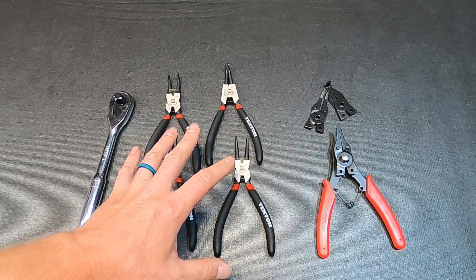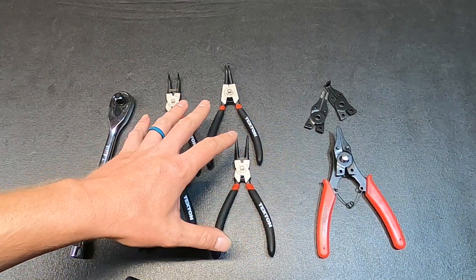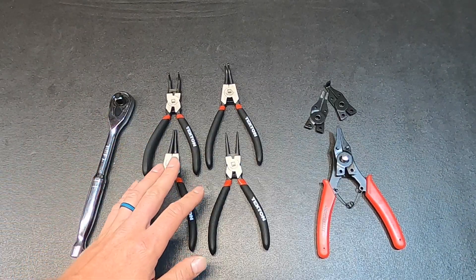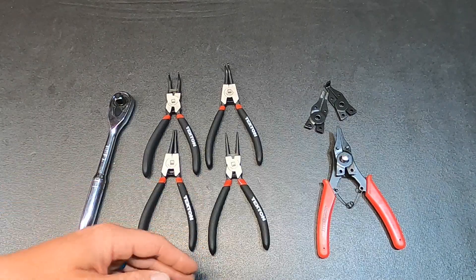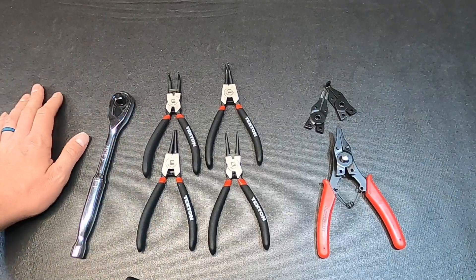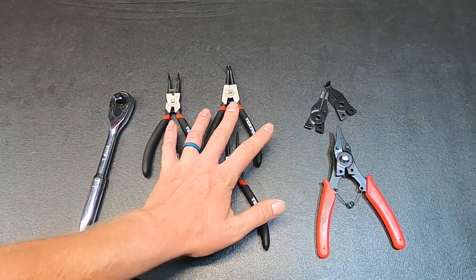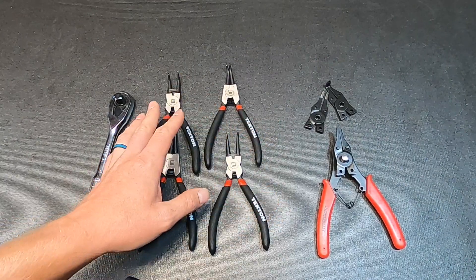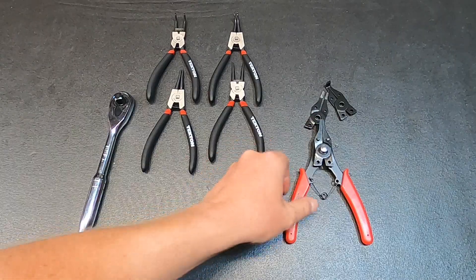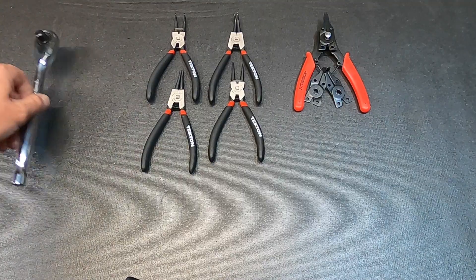As far as pricing, the Harbor Freight set is about five dollars. Sets like the Tekton run anywhere from twenty to fifty dollars depending on size and number included. When you get into higher quality, more professional grade snap ring pliers, you're looking at sixty to two hundred dollars depending on the brand. The Tekton set was around twenty dollars — a good buy, not disappointing, but by no means top of the line. The nice thing about that style is it doesn't take up as much space as having a full individual set.